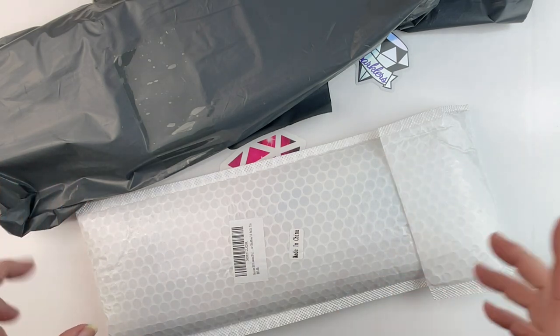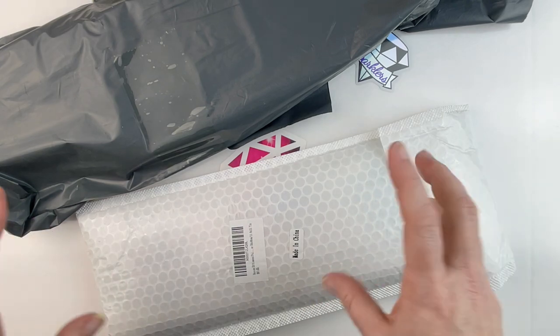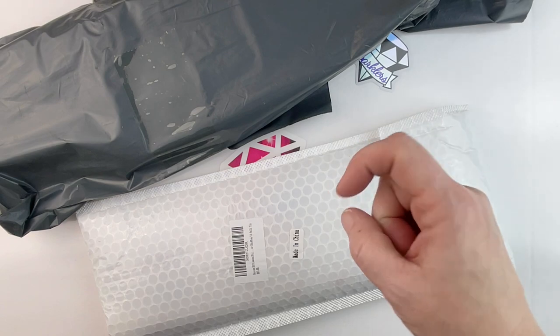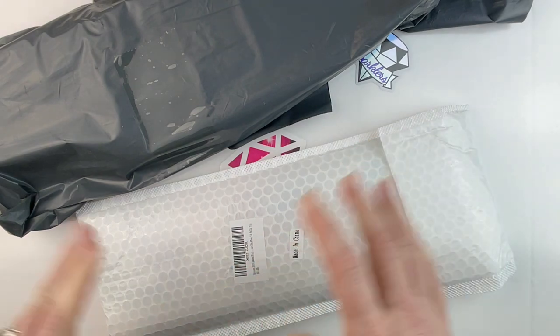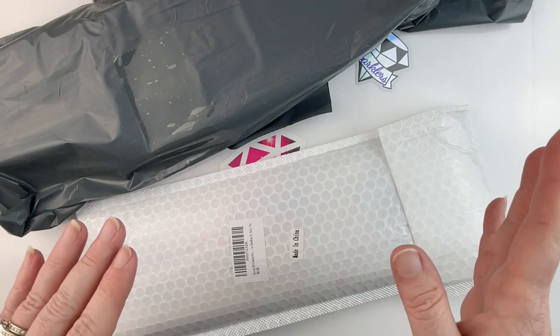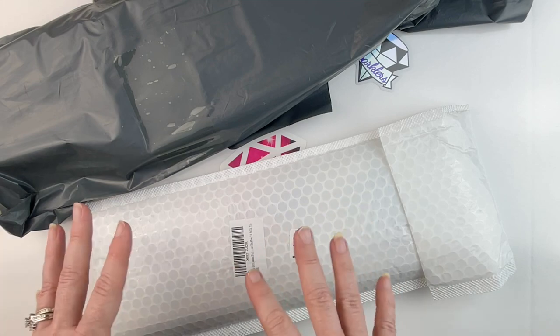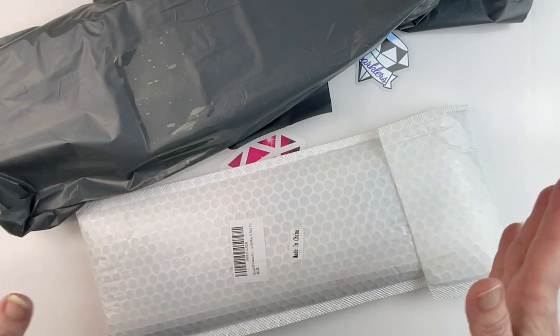Now I have two diamond painting kits. These are two new to me companies, but I kind of cheated because I ordered them from Amazon — I'll put links in the description below. They have their own stores on Amazon, and that's actually easier for me since we already have an Amazon account.